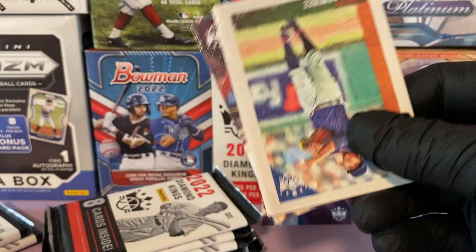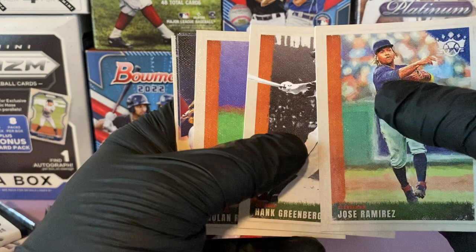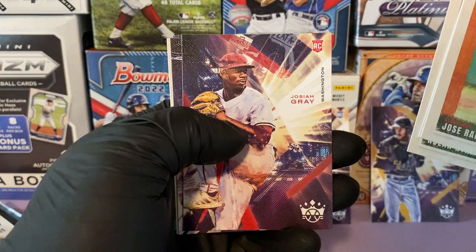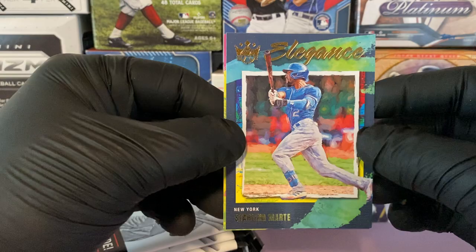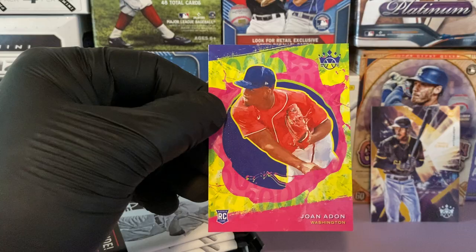The Mets lost yesterday — we'll try to redeem ourselves today against Seattle. Nolan Ryan, Josiah Gray, Curtis Terry, Lou Gehrig — this is a nice one for the PC. Elegance insert of Starling Marte, and a Joanne Avon rookie for Washington.